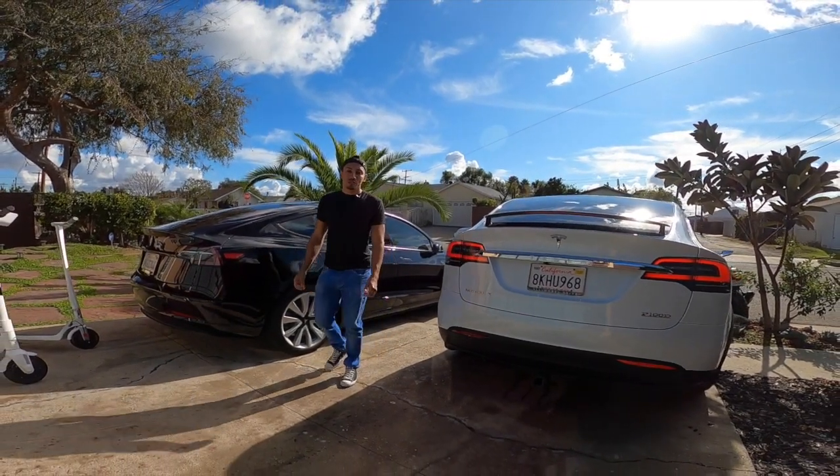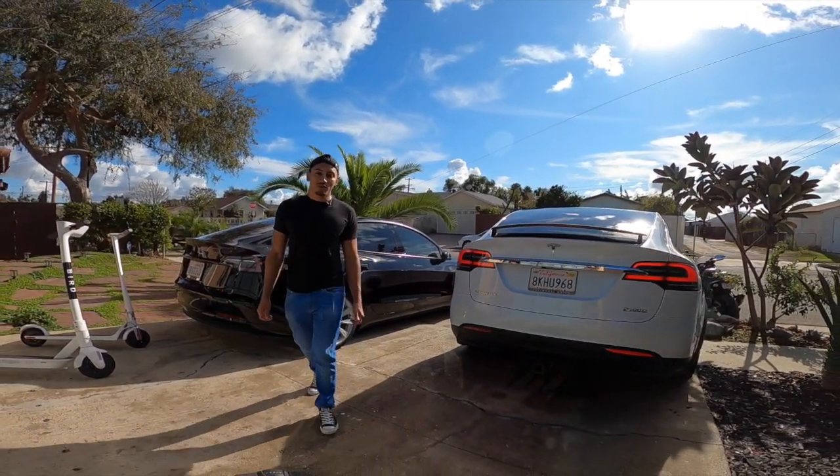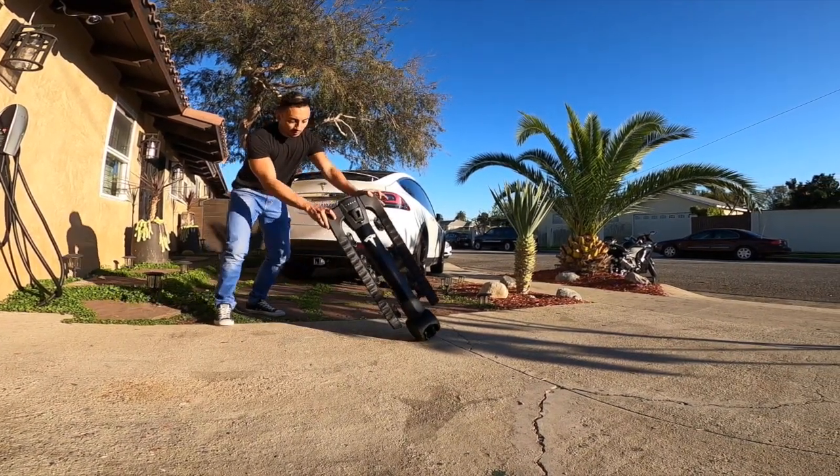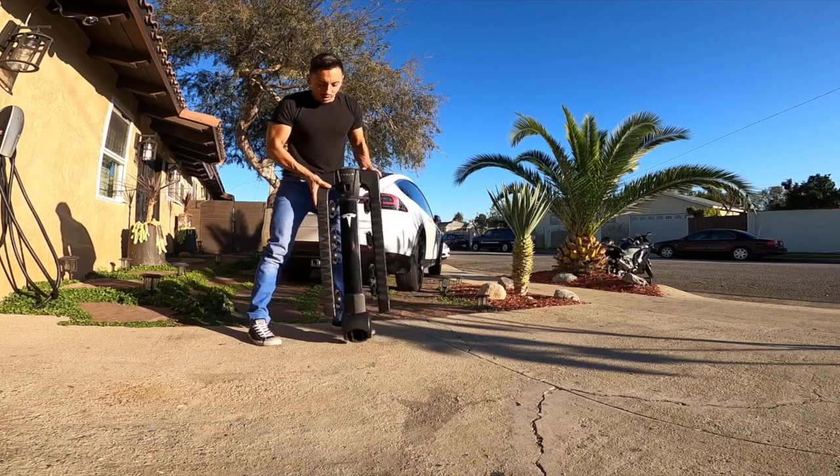Hello everyone. Today I'm going to show you how to put together a snowboard ski rack on a Tesla Model X. The first step is putting together the Tesla hitch rack.